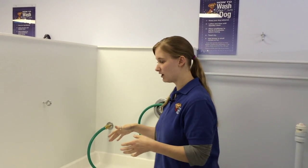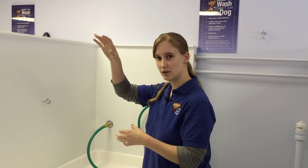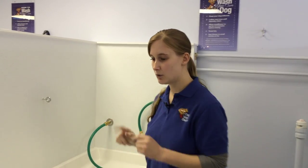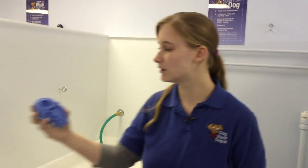So then you put him in here, turn the water on, and rinse him from nose all the way down to the tail. Rinse it really, really good. We also have a bath brush you can use, which is really good — you can use it either putting the shampoo on the dog or when you're rinsing it off.